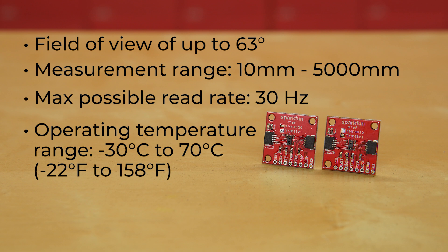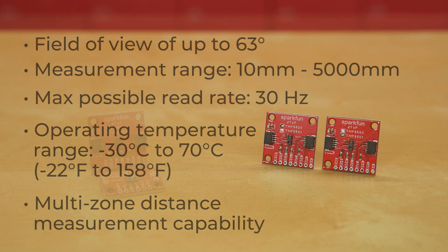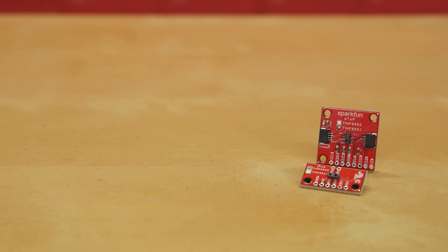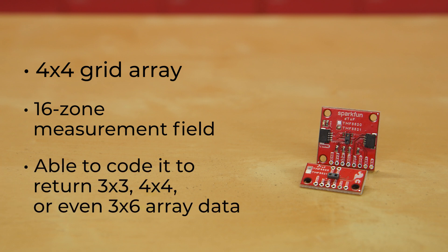Now the difference between the two, and what makes them more than simple proximity sensors, is the fact that they offer multi-zone distance measurement capability. The TMF8820 offers a 3x3 grid array for 9 separate measurement zones, and the TMF8821 holds a 4x4 grid array for a 16-zone measurement field. However, with the 8821, you can code it to return 3x3, 4x4, or even 3x6 array data.